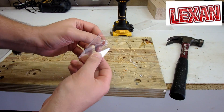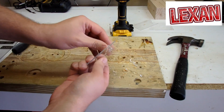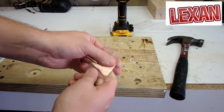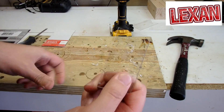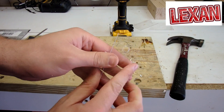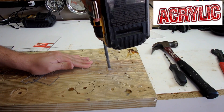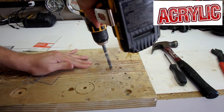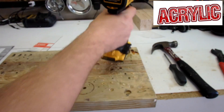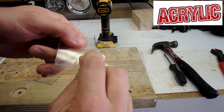This is basically what we got after drilling. The burring can be picked off until it's clean, and when we take a look, there are no cracks around that drill hole in the Lexan. In contrast, here's a great example of what happens with the acrylic — see how it made that crack right away.